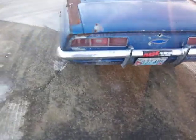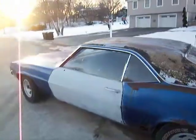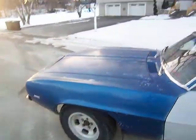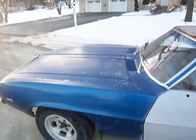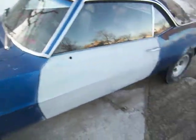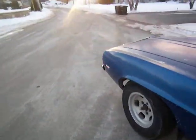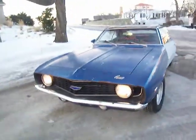Brake lights work, everything works — it just needs to be restored. I think it would make a good Z28. It's not X-coded either, it's got no X44, nothing like that. I think early '69, I believe. Like the markers — everything for the most part works.